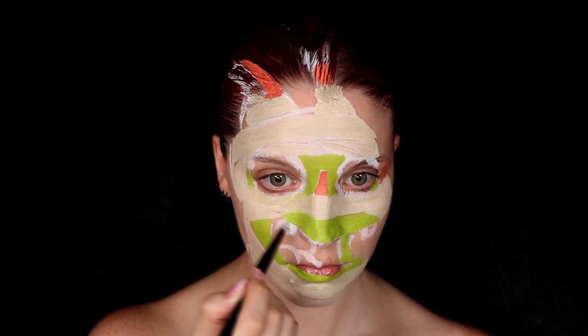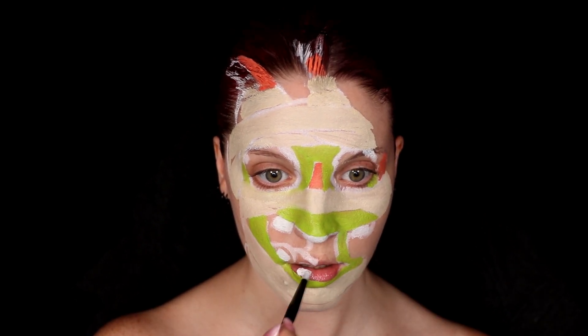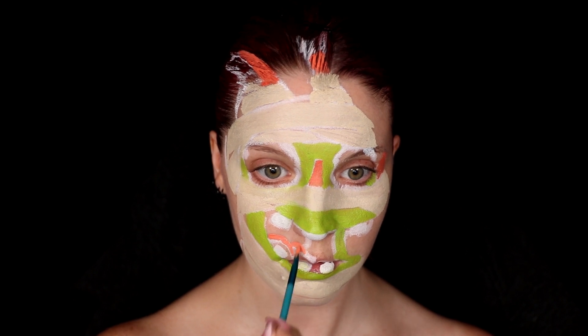I also took some white face paint and made sure to fill in the teeth and place them where they would best fit for the illusion, and then I also just used the coral color to fill in the tongue.